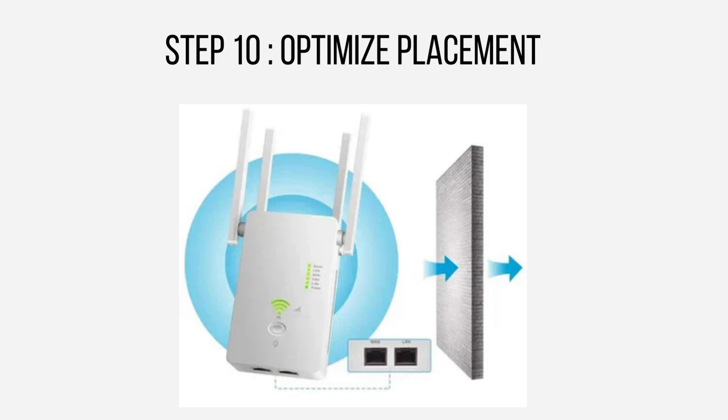For optimal performance, carefully position your Wi-Fi extender between your router and the area with weak signal. Aim for a central location away from obstacles like walls or electronic devices that may disrupt the signal.